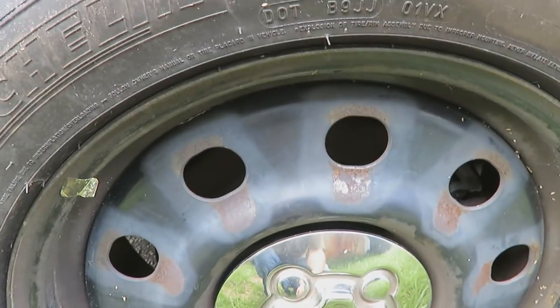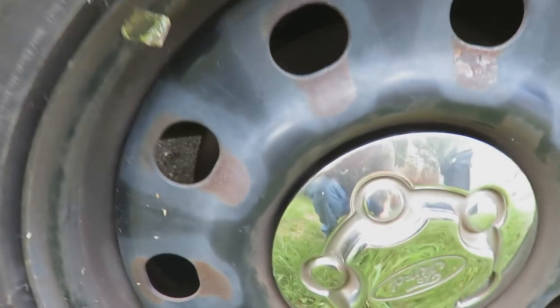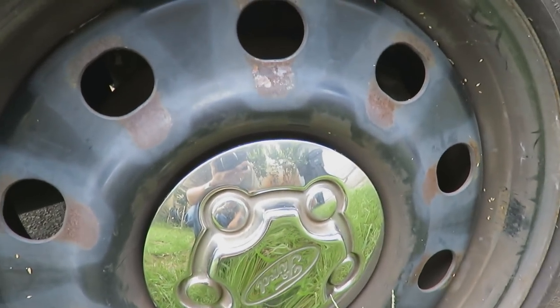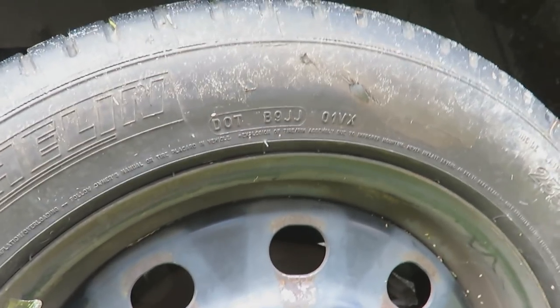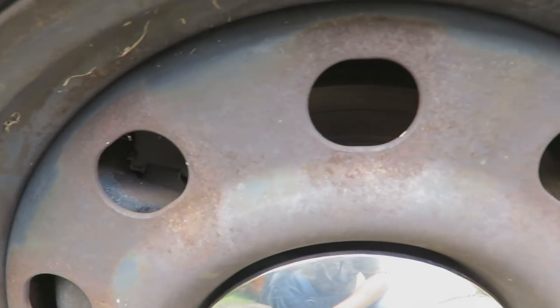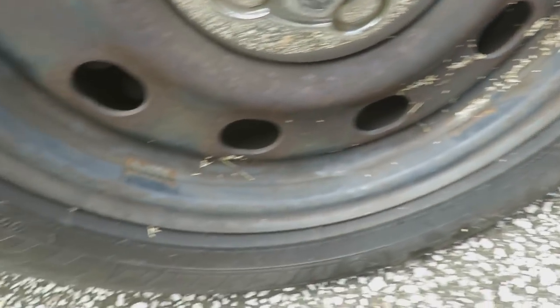I'll probably be taking these off and trying to grind or sand off a little bit of the rust, then spray paint it with a gloss black to give it that shine. With this tire, I'm probably just going to spray paint the tire since it's going to go away anyway. But look at the rust on this thing — it's got a nice layer of surface rust on it, going to have to clean all that off.